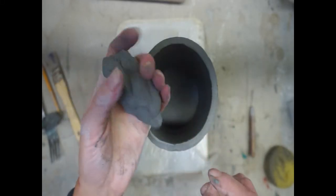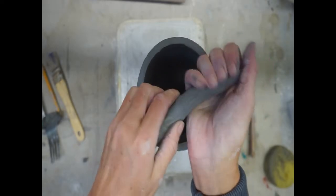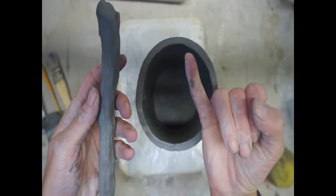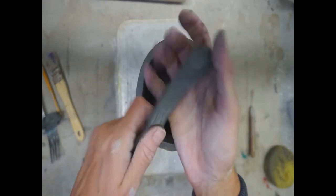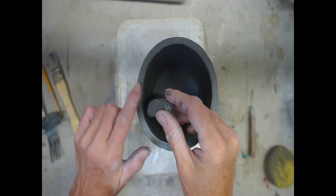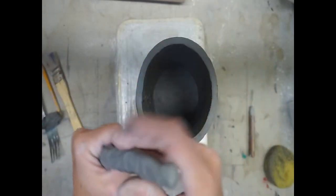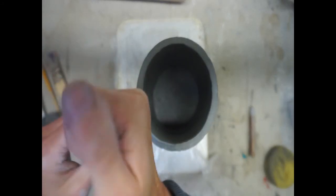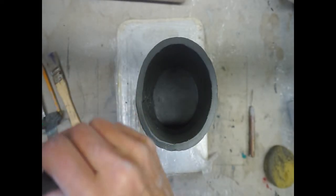Grab a lump of clay — you don't need very much — and we're going to make a coil for our attachment point. The coil doesn't have to be really pretty, but it does need to be even. Squeeze and rotate, and remember to release your hand. A good size is about your ring finger — your pinky is probably too small, and your thumb is definitely too big. If your coil is bigger than your thumb, you're going to have way too much clay, it'll be hard to pull in, and you'll end up with a big mound on the inside of the clay wall.